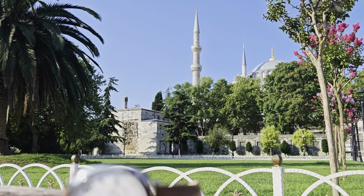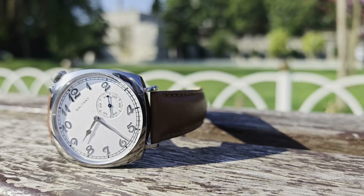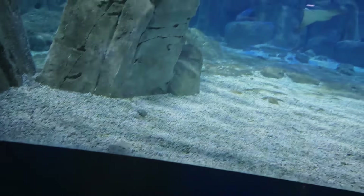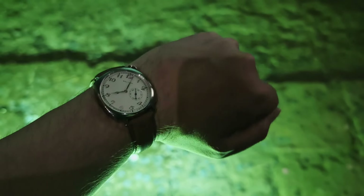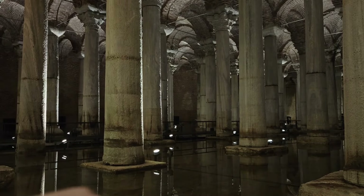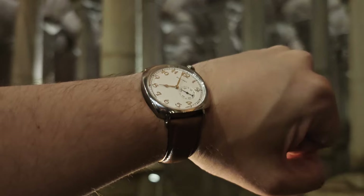The model on which it is based, the Vacheron Constantin Historic American 1921, retails north of $30,000 depending on the specific model you're looking at. I hope this channel is testament to the fact that I love watches, but even if I had that kind of spare change lying around, there is no way I would be spending it all on one watch. So the idea of ever actually owning something of that ilk is completely out of the question. That is where the Boltany comes in. For clarity, this is the mechanical version I'm testing today to see whether it's worthy of being a keeper in my collection or if it needs to find a new home on eBay. With all that said, let's get into the video.